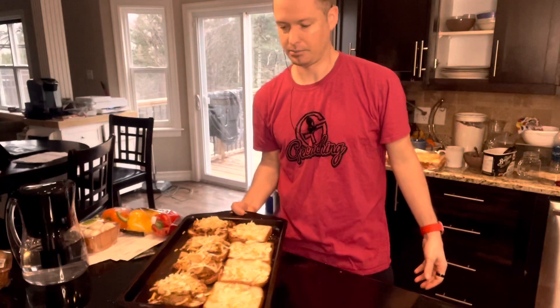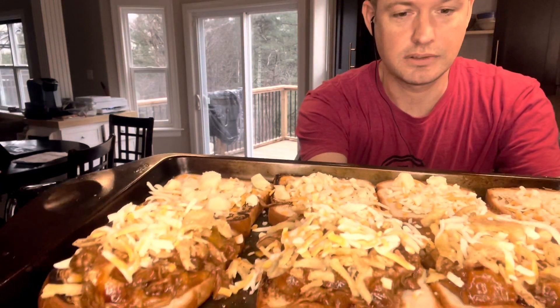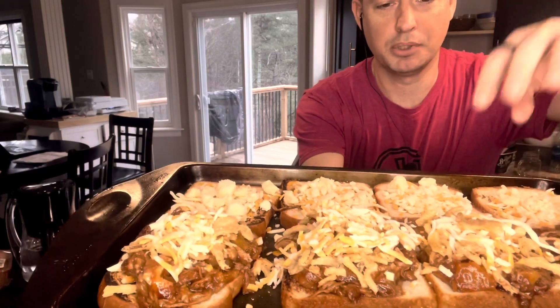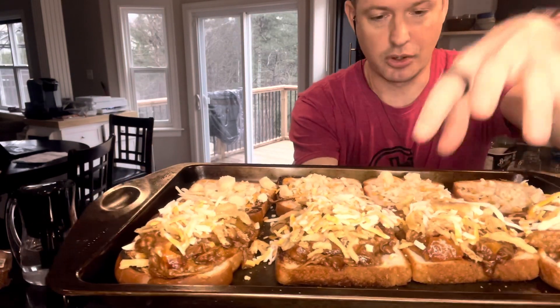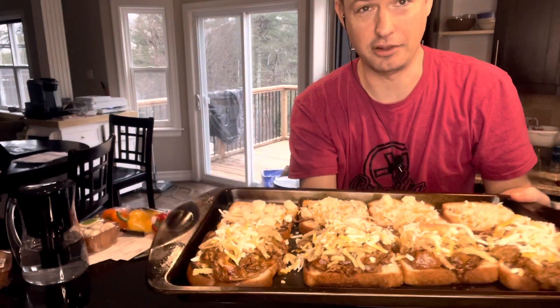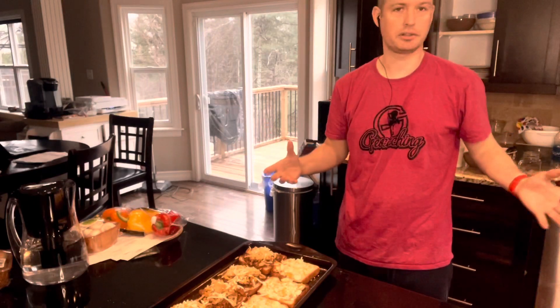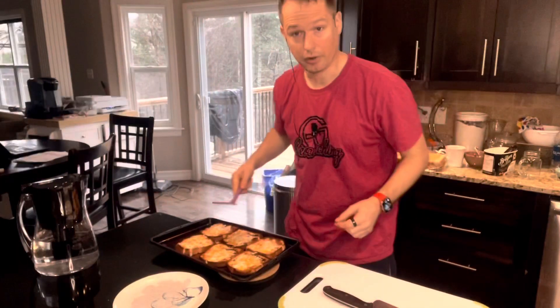We had leftover pulled pork the other day, so we've actually done this — this one is cheese, pulled pork, some crispy onions, and some more cheese. Then on the other side we've got some cheese, some Parmesan cheese, and some cheese curds. Let's see how that looks — just put it in the broiler till it's golden brown, just like that. Our grilled cheese is ready.